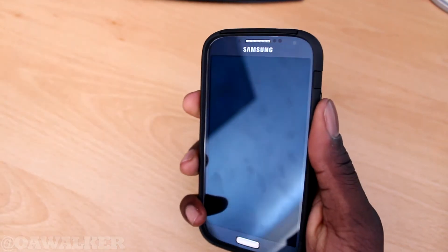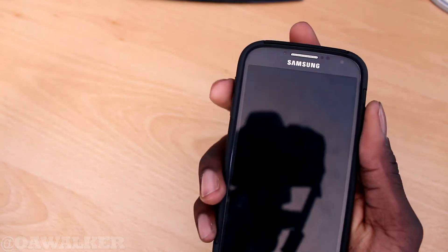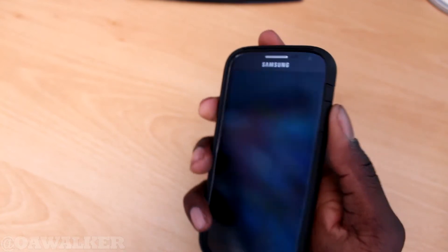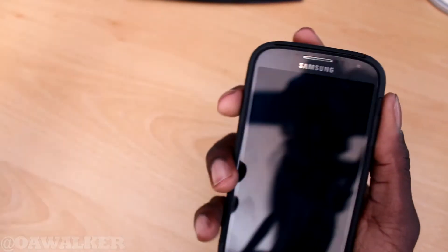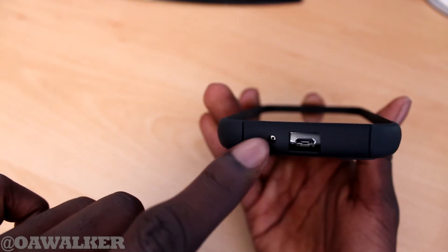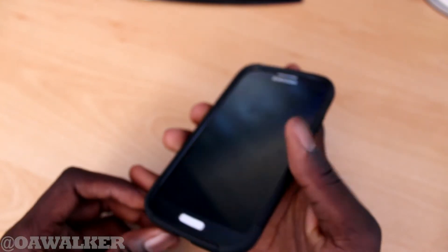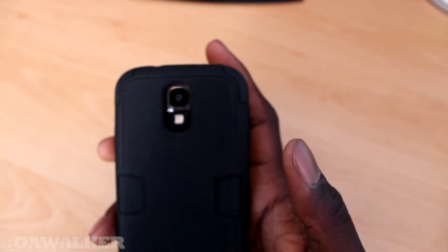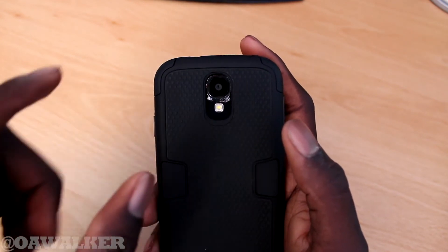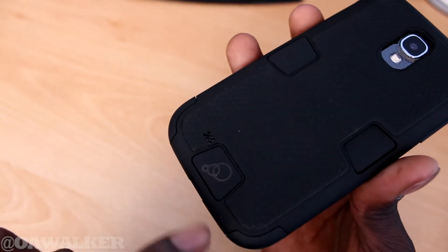Let's look at the ports. You've got the cutouts for the volume rocker — it's slightly easy to identify where it is, but it does feel slightly flush. Same goes with the power button: you can feel where it is but it doesn't stick out as much as you'd like. You do have cutouts for all the ports — the USB, the microphone, the IR blaster, the headphone jack, the other microphone, the camera on the back with the flash, and the speaker cutout down here. The cutout for the camera was a bit too big — they could have made it a bit smaller.